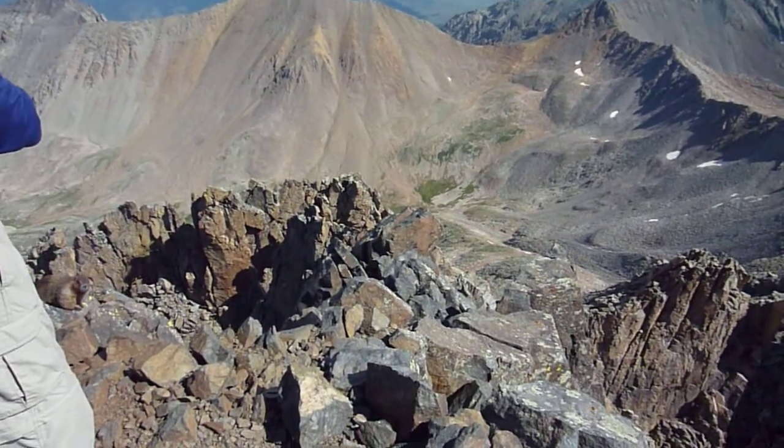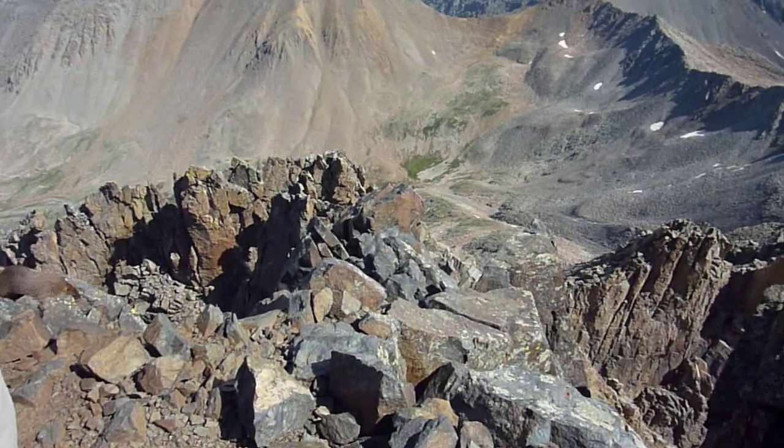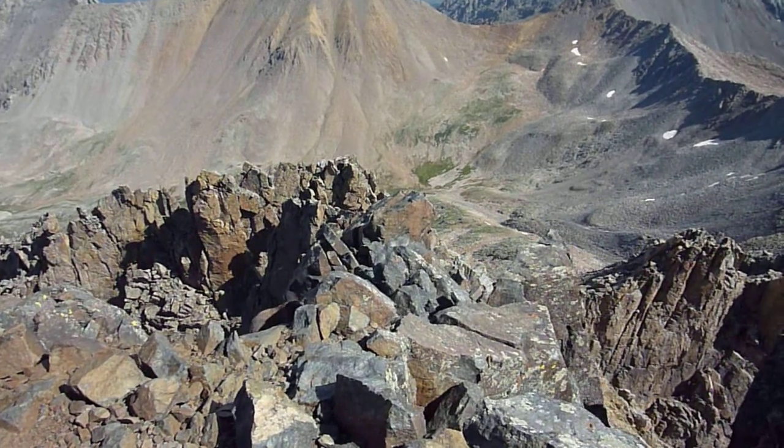We are on Wilson's summit, and from the summit here, those two blocks there are the crux, right there.